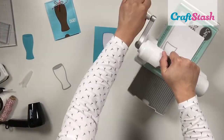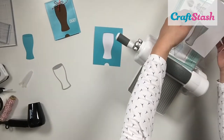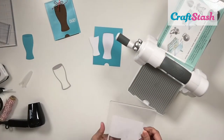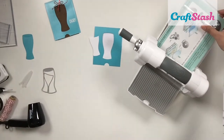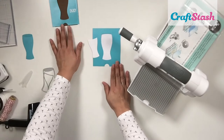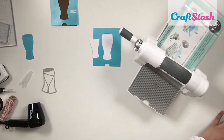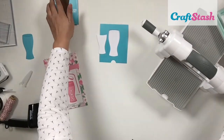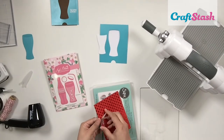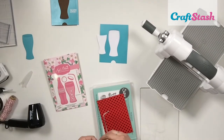Next I'm die cutting a piece of white cardstock using the nesting glass portion of the die — the part that goes inside the glass. I'm going to use that to stamp my party sentiment and some little fizzy bubbles.